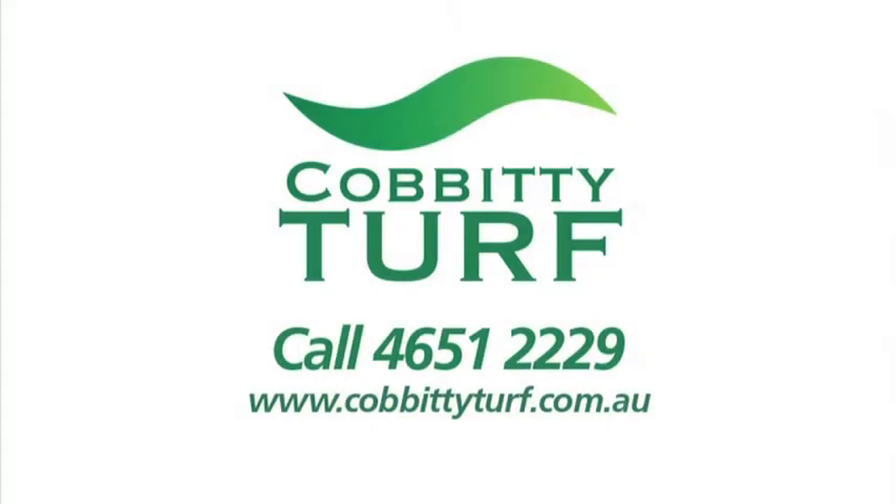Now, naturally, if you notice an invasion of grubs or insects, immediate action will be required to deal with them. I'll speak to my local mates at Cobbety Turf on 4651 2229.